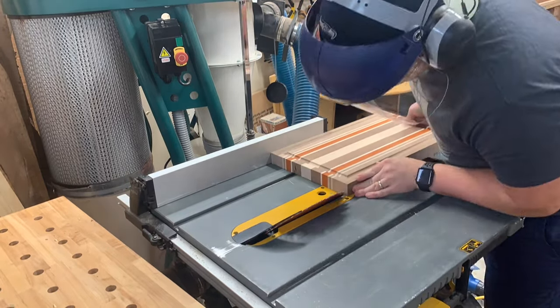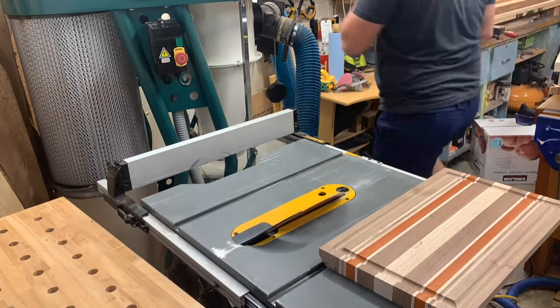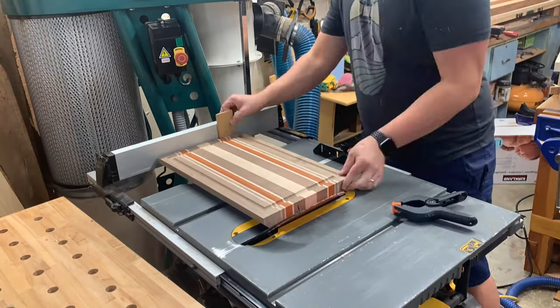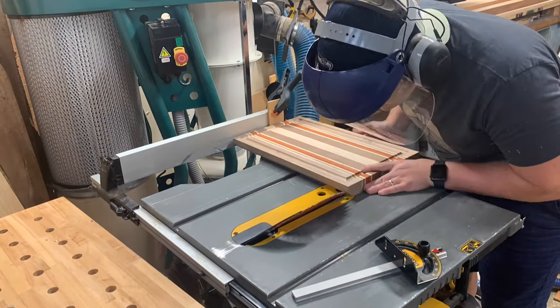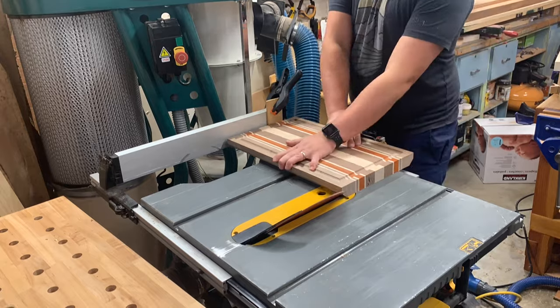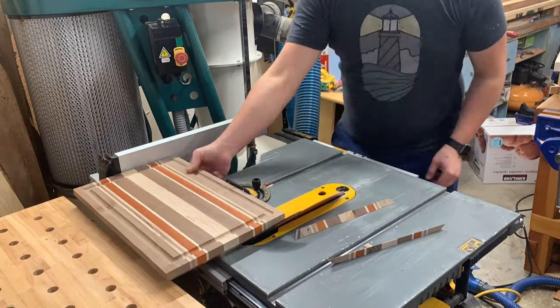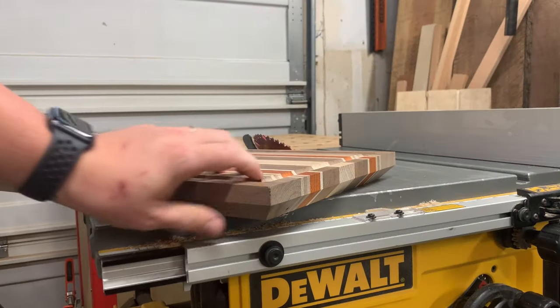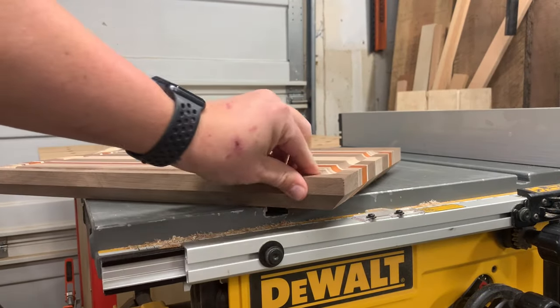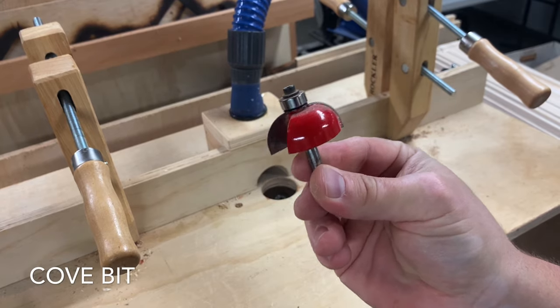You don't have to have a router or router table to do it — you could just go to the table saw and do some bevel action. This is just a 45-degree bevel; get a nice heavy chamfer on the bottom of your board. When you rotate to the other end, you'll have to sneak up on it incrementally — maybe a 16th, a 32nd — just to get it right where those bevels meet. It's a good look. You can also get a light chamfer on the top over at the router table.